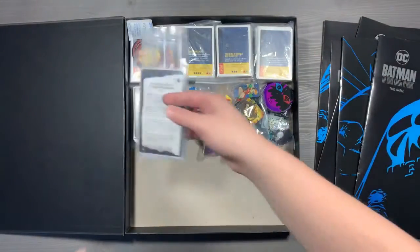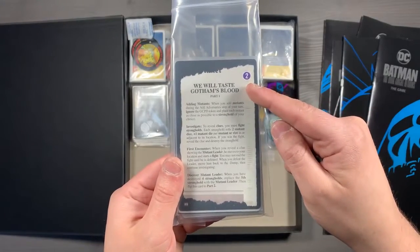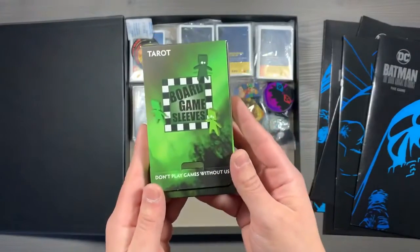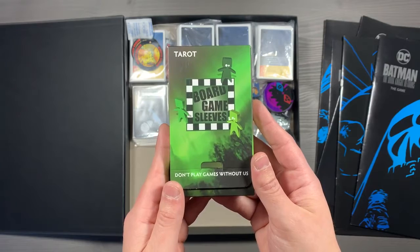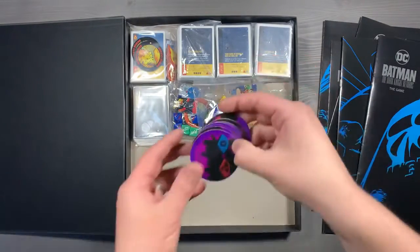We then have our large tarot sized cards here in this large plastic bag. This is going to have your current mission on top — these include your story cards as well as your round references. We use the Arcane Tin Min board game sleeves, tarot sized, for all of these large tarot sized cards. They have a nice non-glare matte finish.